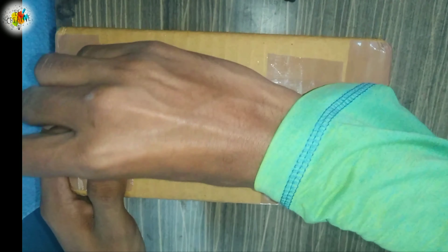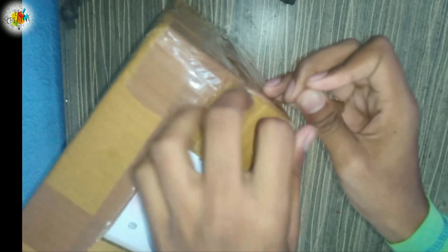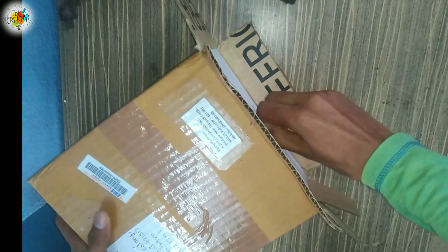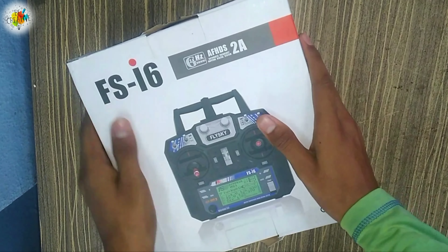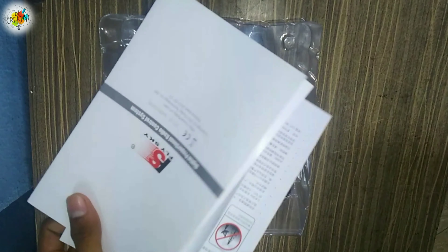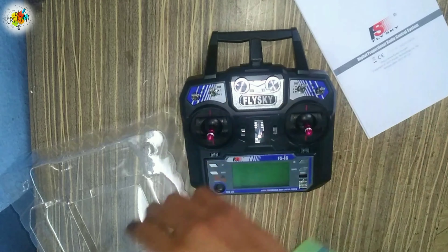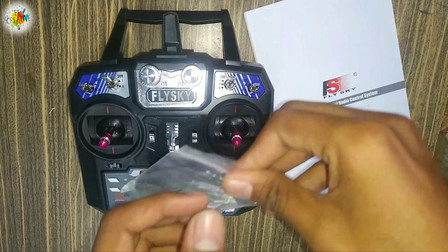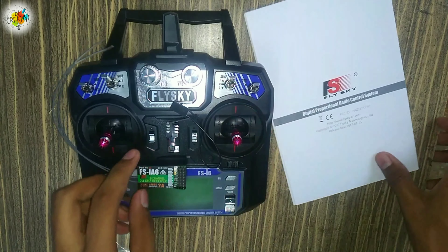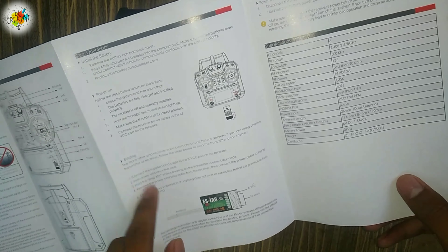Let's unbox it. We'll take a look at the user manual — we will go through that later. Along with this transmitter, I have received a receiver, the FS-i6, which is a 6-channel receiver. There is also a bind plug included. You will find the binding instructions in the user manual, so make sure to read those.